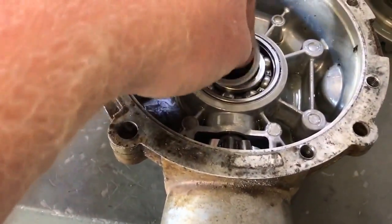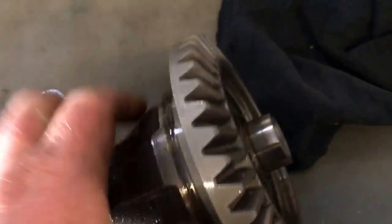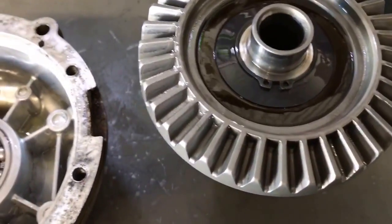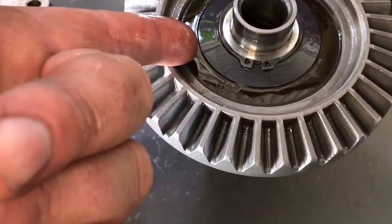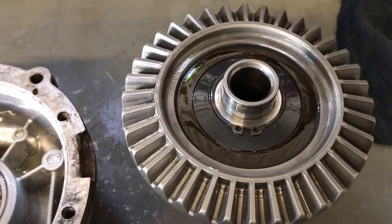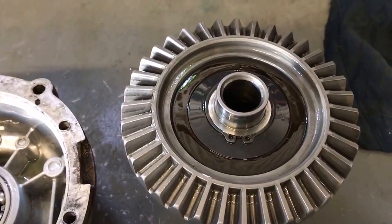Here that washer is still in the case. First thing we have to do is flip this guy over and we're going to have to disable the Visco lock. To do that we're going to pull that snap ring and pry that seal out from underneath, and there's going to be a lot of thick gooey Visco fluid we've got to get rid of. We're going to do that now and we'll be back in a minute.